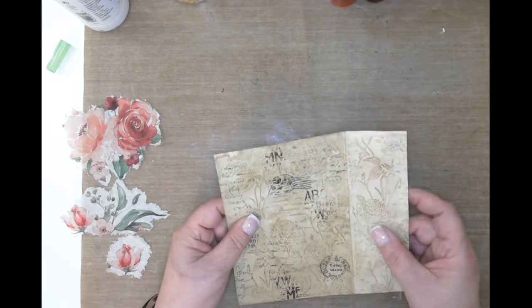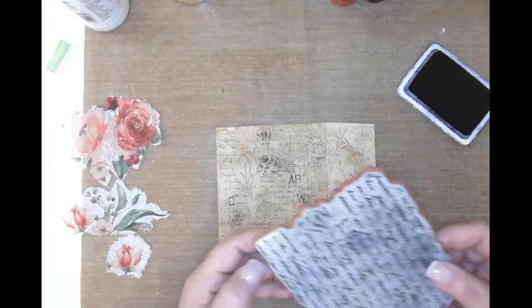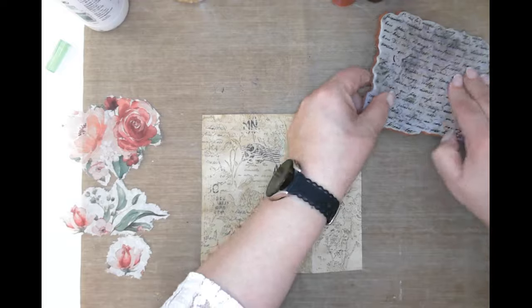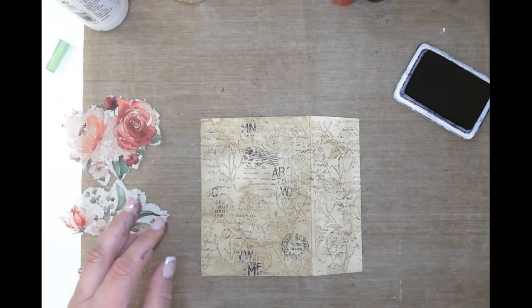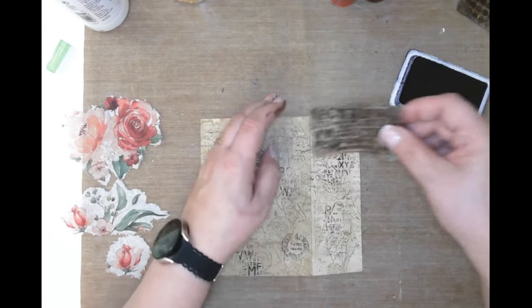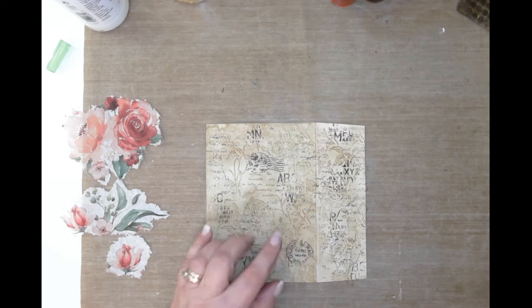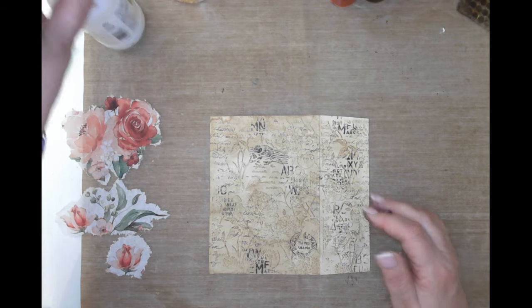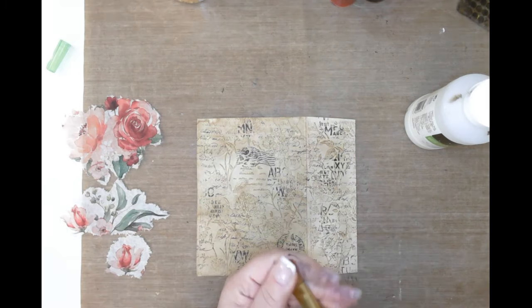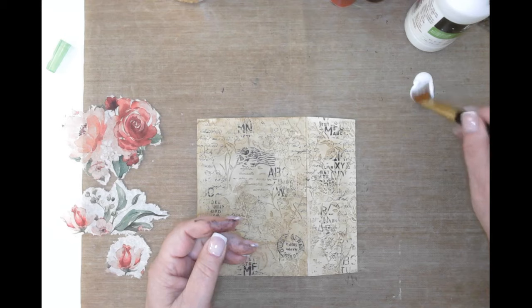I think I need to stamp on this part before I apply the napkin - it feels like they're not going together. Let me get a little bit of script on there. Just a hint of the same elements is always unifying for whatever you're working on. Now I'm going to put a little bit of matte medium on here because I'm going to do the gold foiling - Julie uses watered-down glue but I just use matte medium.